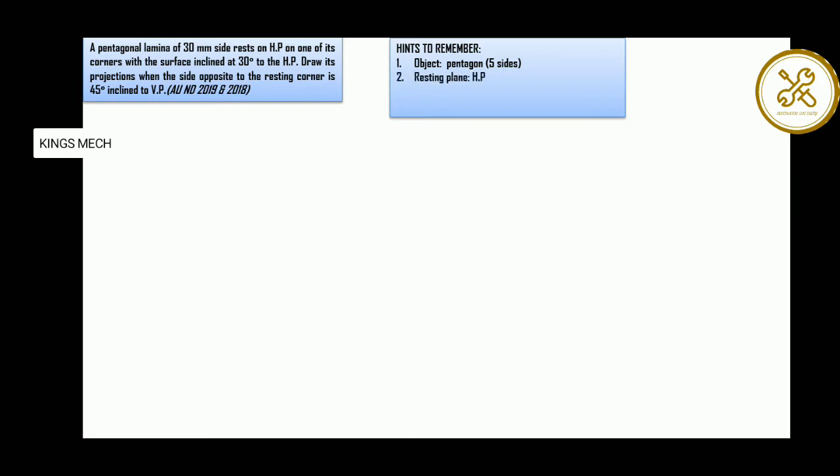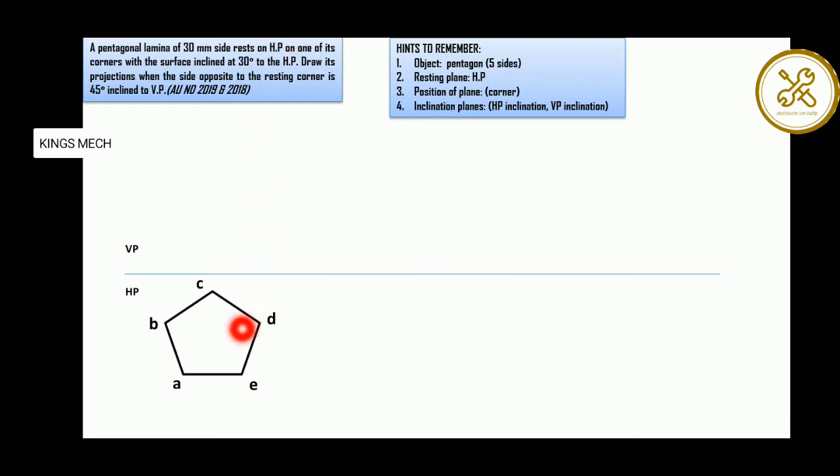The resting plane is resting on HP. Then the position of the plane — it is resting on one of its corners. One of the corners is facing, so that is the corner face — any corner we are facing with this corner.